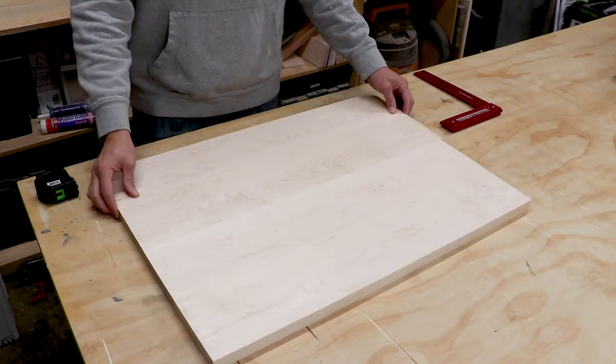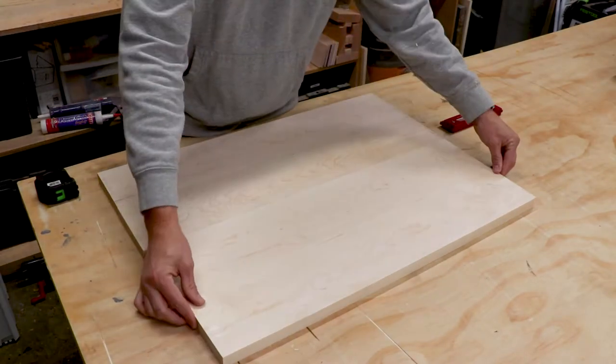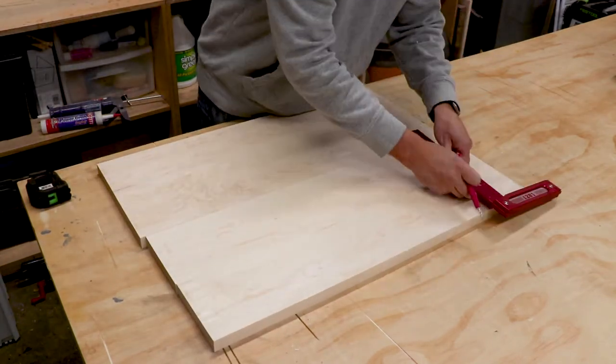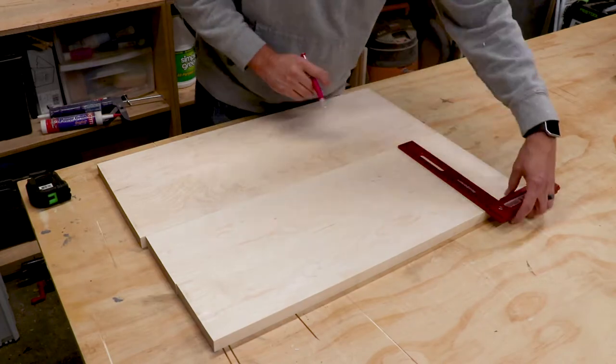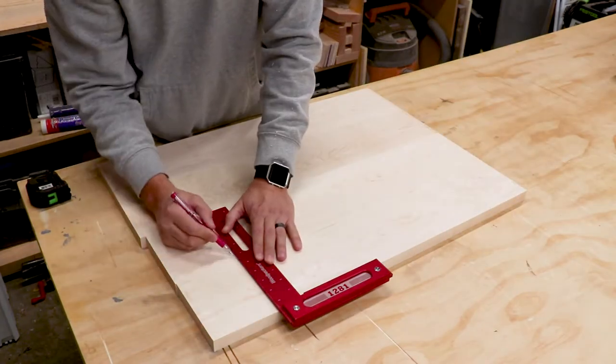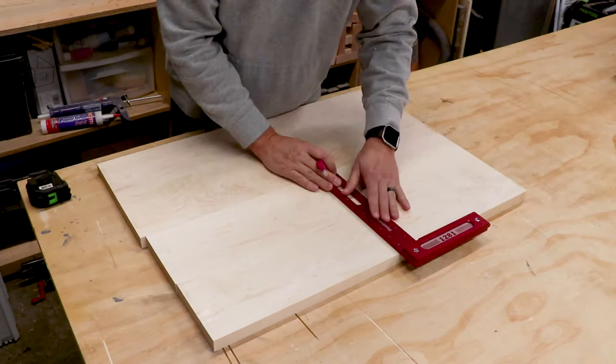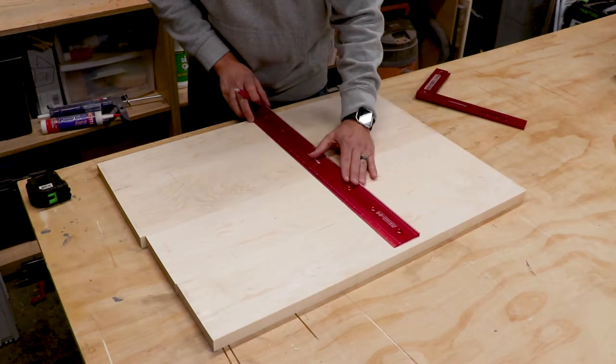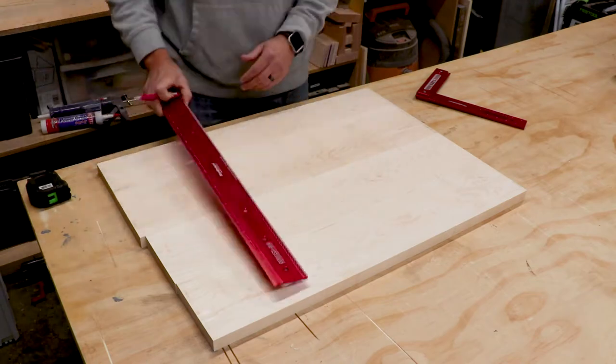Now that all my pieces are flat on both sides and all the edges are square, it's time to glue up the boards to make the bottom panel. I decided to add a few dominoes to the boards to help with alignment during the glue up stage. This isn't a necessary step, but it just helps the glue up process go a little smoother. So here I am marking out where I'm going to put all those dominoes.